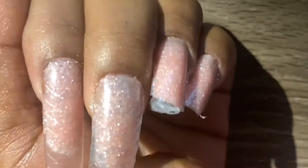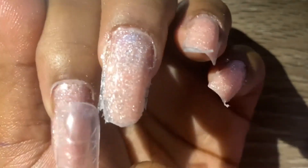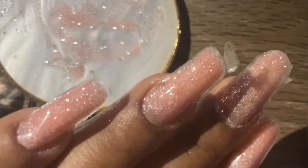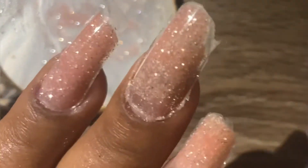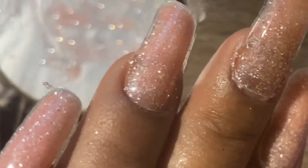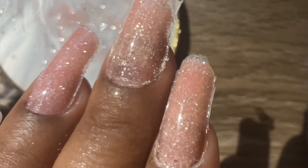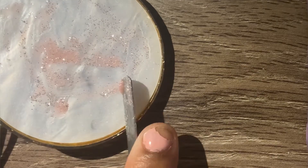Not having a thick enough apex is what causes these nails to break within a week — the middle finger actually broke the same day. I'm just pointing out the imperfections that I want to fix and adding more poly gel to these areas, hoping for the best, but I already know it didn't last.